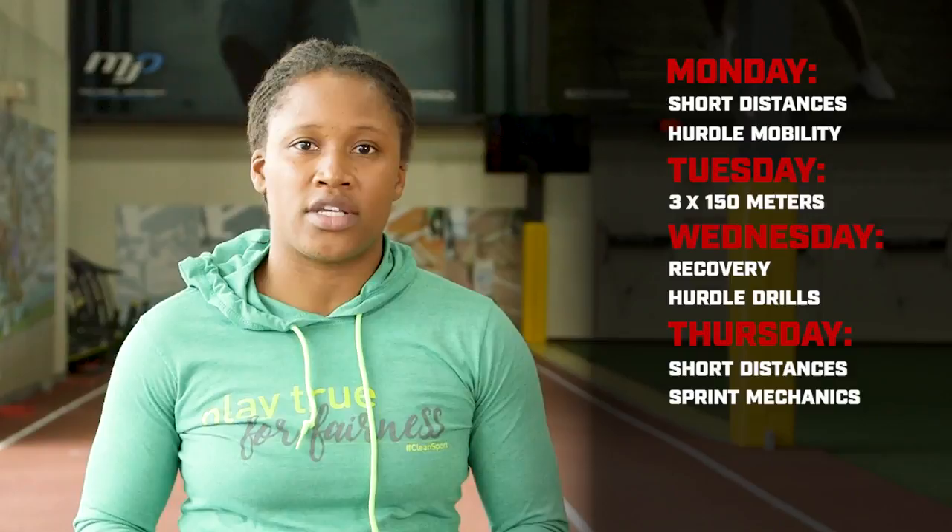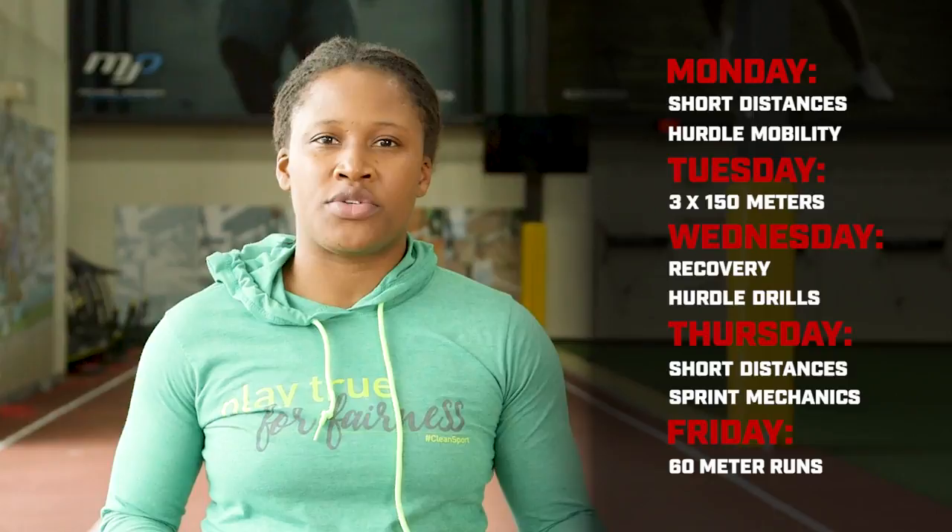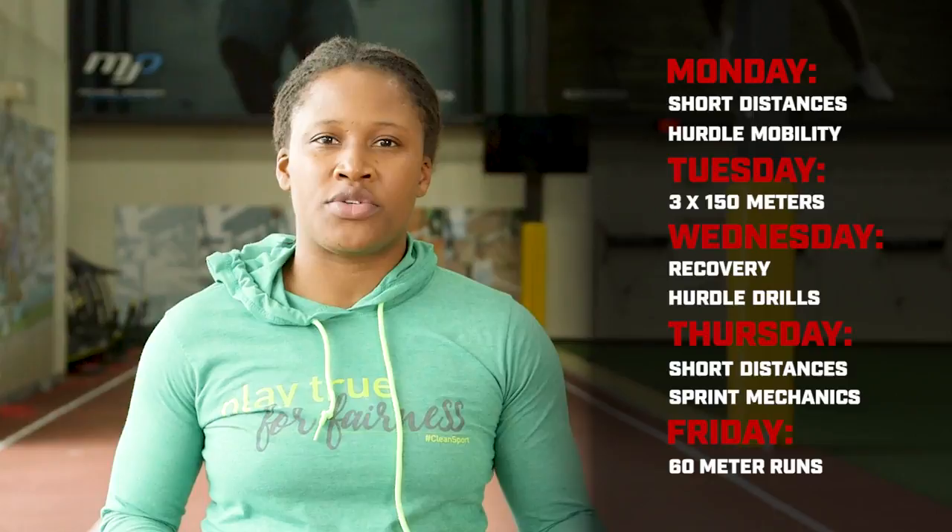And then on Friday, we'll be doing 60-meter runs. Similar to those hundreds that we did last week — we did 4x4 100 — we'll do four sets of four 60 meters this Friday.